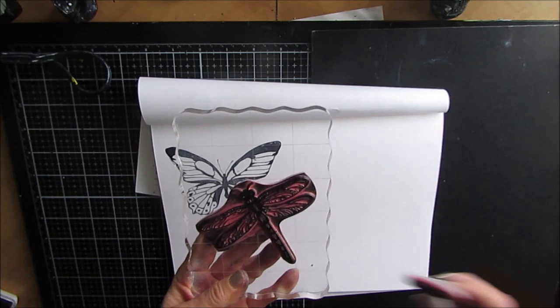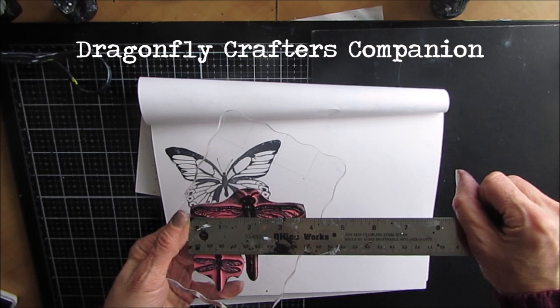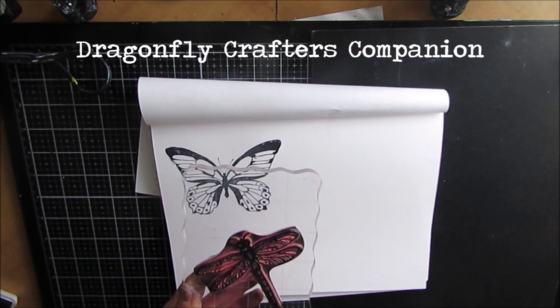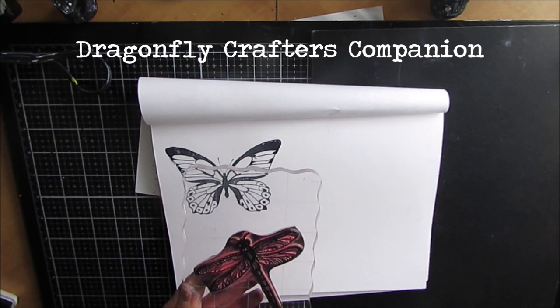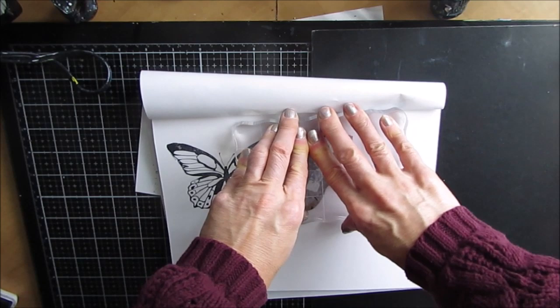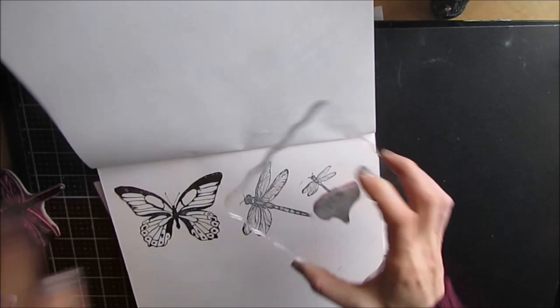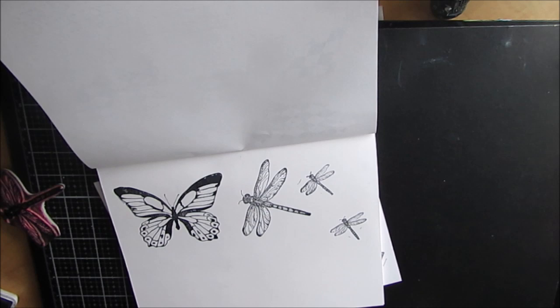Number ten is the Dragonfly from Crafter's Companion. This dragonfly measures three and three-quarters inches across by three inches — it's absolutely gorgeous, a nice size with lots of detail and a little more realistic than many dragonfly stamps. You also get two sizes, which I love because I can put one of the big ones and some of the little ones. So that is number ten.